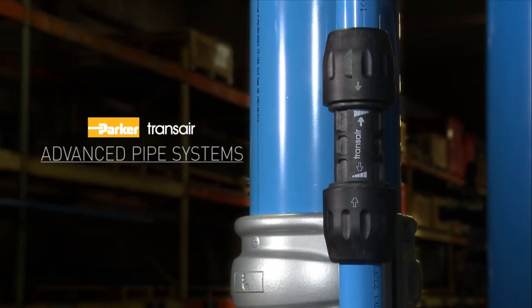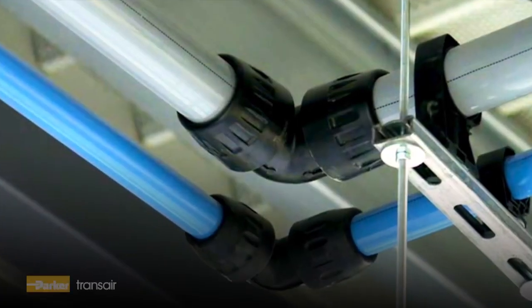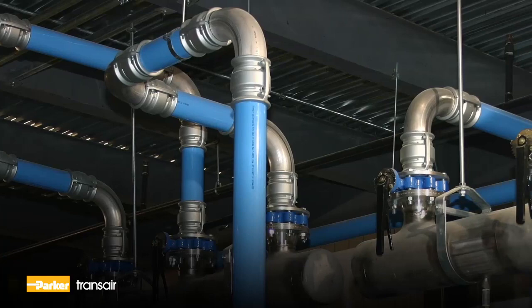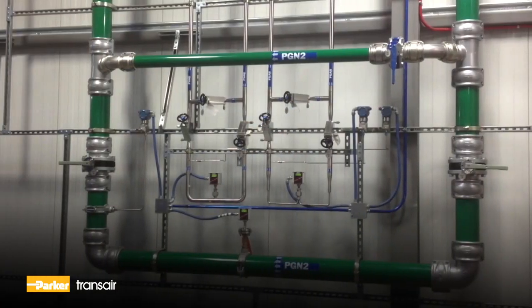Welcome to Parker's Transair advanced pipe systems. Transair is a fast, flexible, and easy to modify aluminum pipe system for compressed air, vacuum, and inert gas applications.